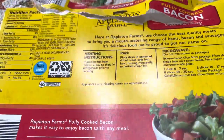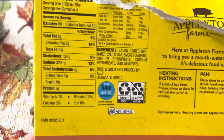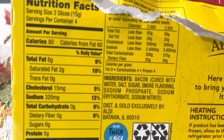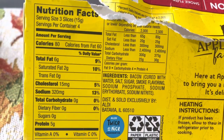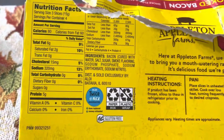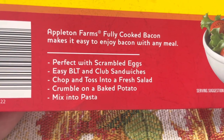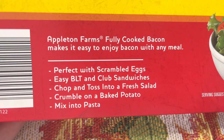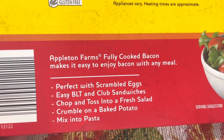I will insert a short video and picture at the end of this video. The nutrition facts are per four slices, 80 calories. I would say there's about 16, maybe 20 slices. It says it is perfect with scrambled eggs, easy BLTs or club sandwiches. You can chop them and toss them in a fresh salad, crumble them on a baked potato, or even mix into pizza.